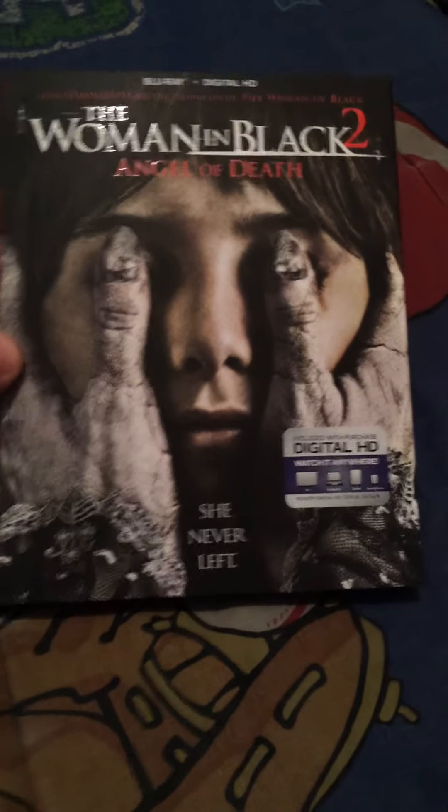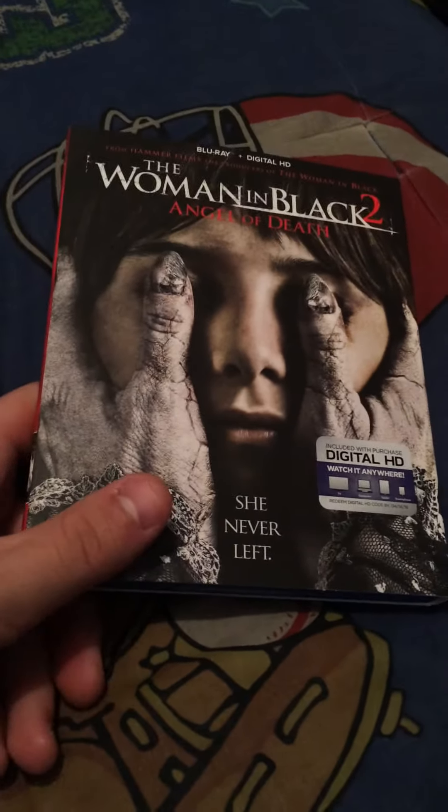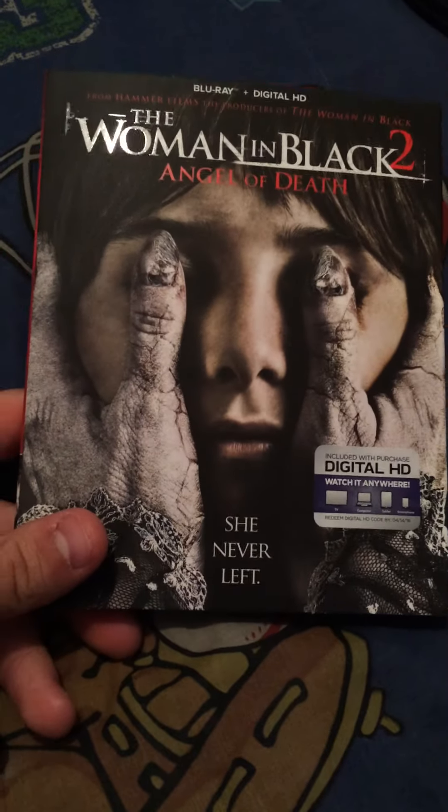So please do check out that unboxing. But this is the Woman in Black 2 Angel of Death — I picked up the Blu-ray. I own the first one on DVD. I didn't see this one in theaters, and like I said, I didn't hear too many great things.